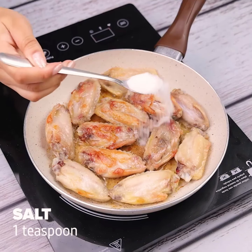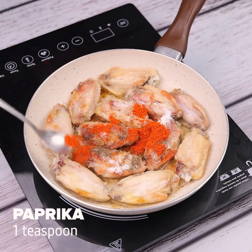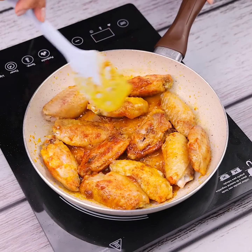I will season with a teaspoon of salt, half a teaspoon of black pepper, and a teaspoon of paprika. I will stir everything very well until the spices are fully incorporated. The recipe will taste great.